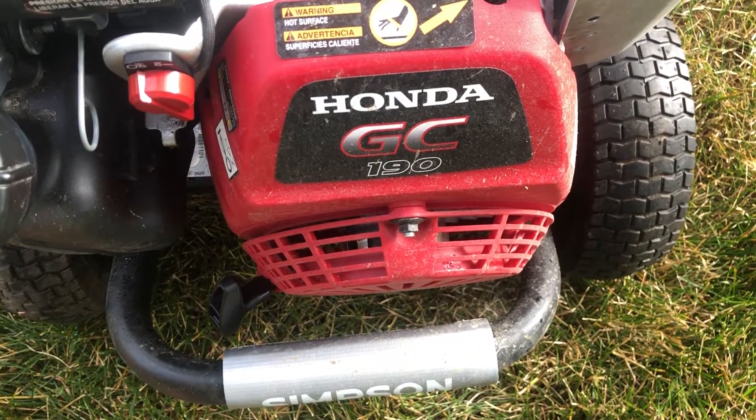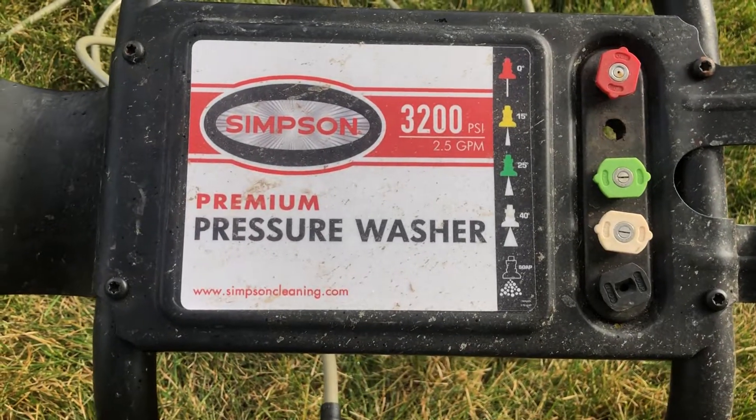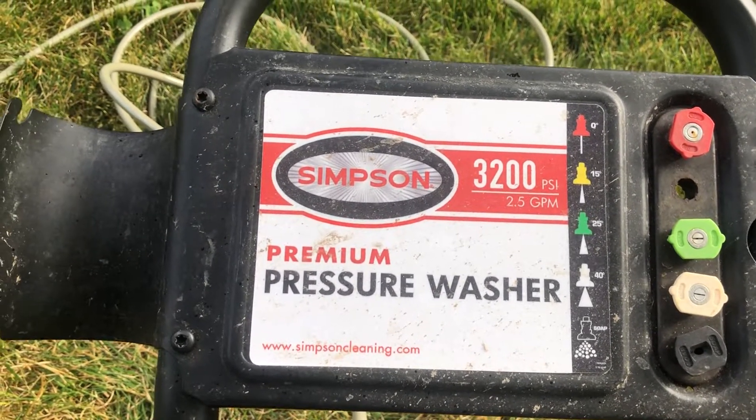Hello! I have the Honda GC190 Premium Pressure Washer. Mine is a Simpson. I know that there are other types out there, but they're all pretty much the same.